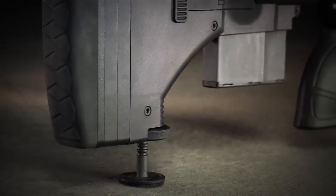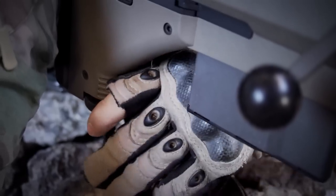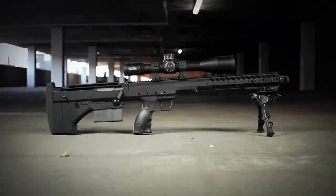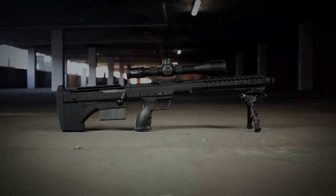Our proprietary monopod provides shooters a stable and sleek solution to quickly deploy a rear support and accurately acquire targets with micro-adjustments. The deliberate combination of these innovative and ergonomic features results in the most advanced sniper system available.